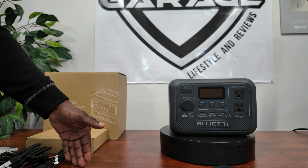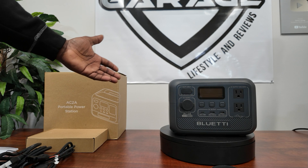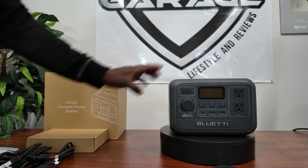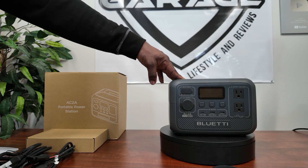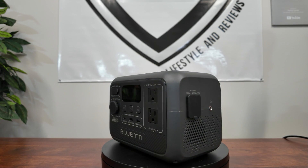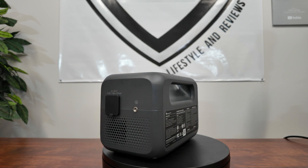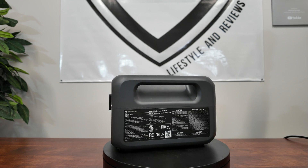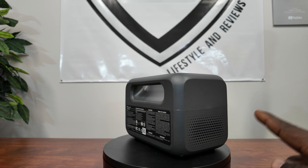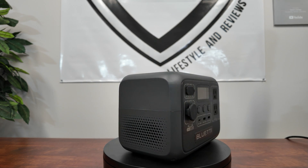One thing it doesn't have is a car charger, which would be beneficial since you can pull up to around 100 watts from a car — you can get that separately if needed. Let's take a closer look at the unit. It weighs right around 7.9 pounds so you can carry it around without worrying about the weight. You can charge drones, camera batteries, mics, and laptops. There's a small vent on the side.